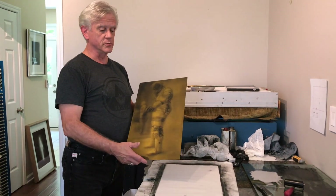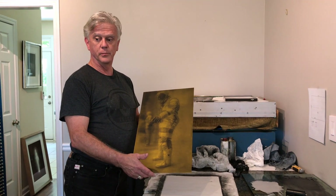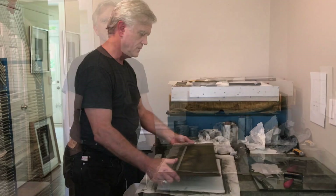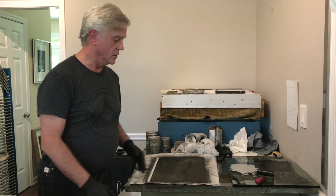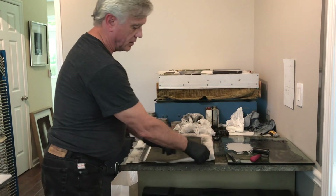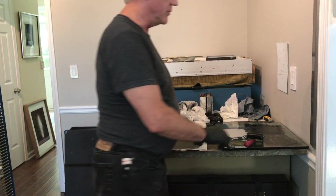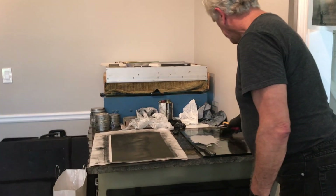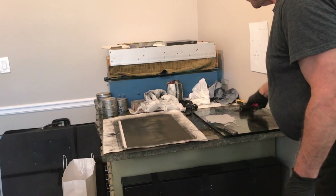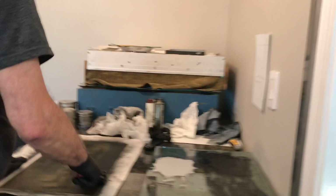I'm going to jump straight to inking this and then we'll pull a print. The plate is set up on a magnetic backing so that it won't slide around as long as I hold the edge of the magnet. Right here I am rolling on some ink that I have already mixed and spread — it's a Charbonnel number 85 that I like for this particular print.